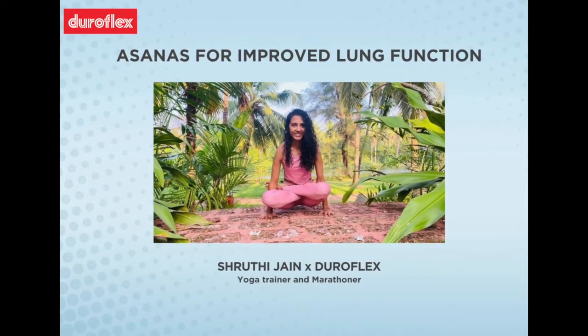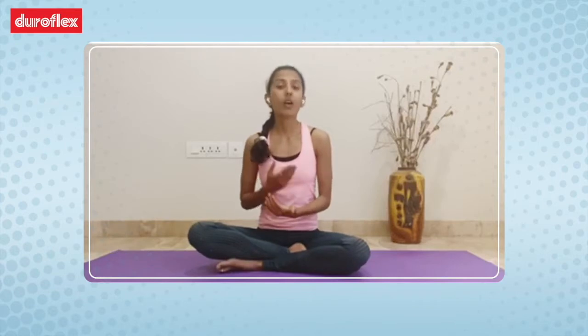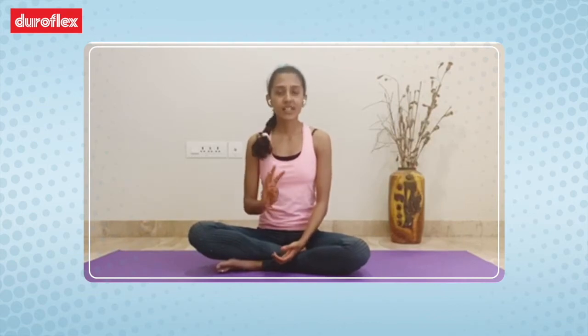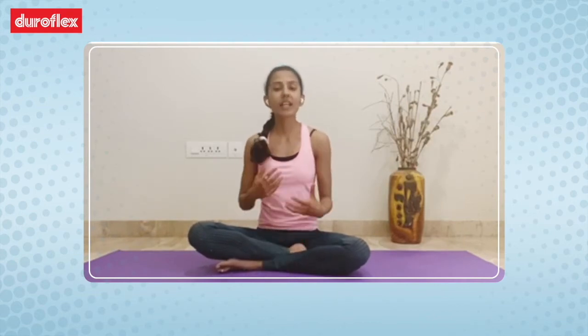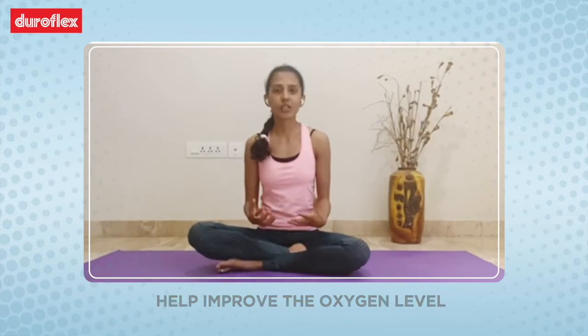Namaste. My name is Shrippi Jain and in these trying times everyone is talking about proning. Why proning? Proning is known to improve the oxygen levels in your body and today I will be demonstrating three prone asanas that will help in improving the oxygen level in your body and also help in stimulating relaxation.